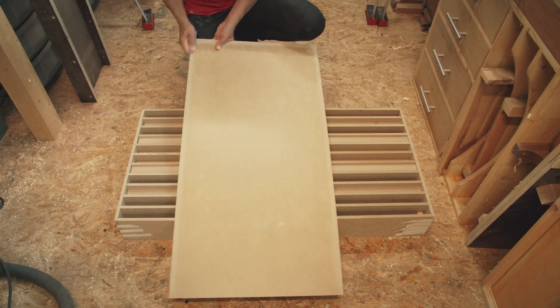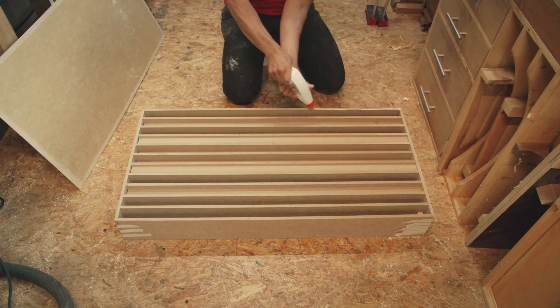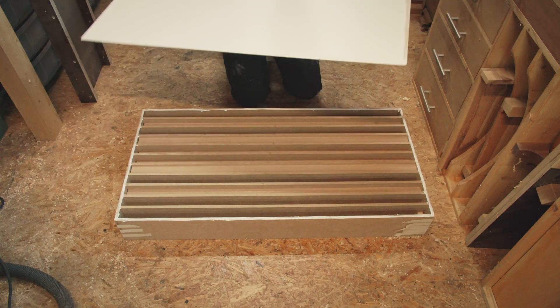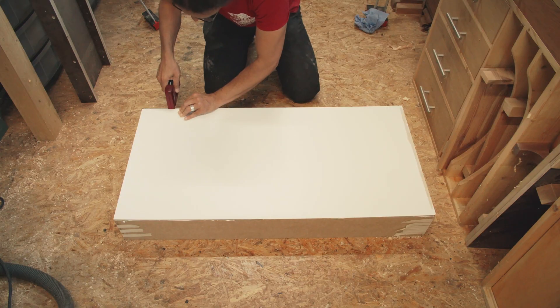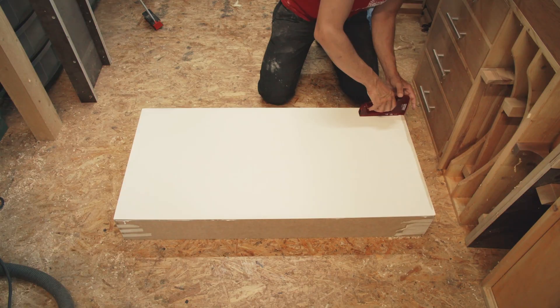As a last step I add a back panel for rigidity and to keep everything square. I sand the edges of a 3 mm MDF sheet to roughen it a little bit, spread a bit of glue, and then staple it to the back. Small nails would work as well — just keep them thin enough so that they don't split the MDF. And that's it, the diffuser is done and ready.